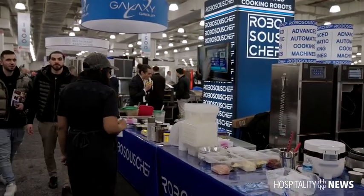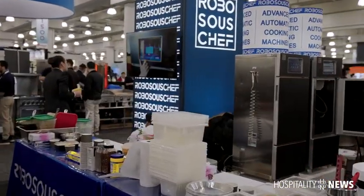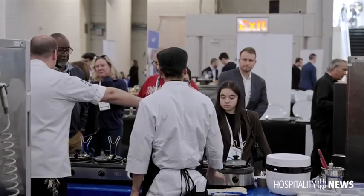You end up getting an absolutely perfect dish, consistent every single time. When you open a restaurant, the hardest thing to really do is produce food consistently every single day. And this machine does it on time, consistently every single time.